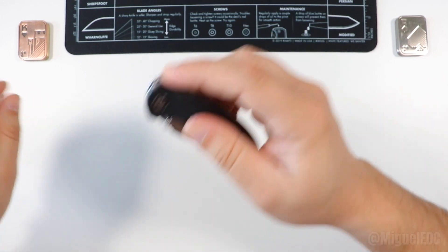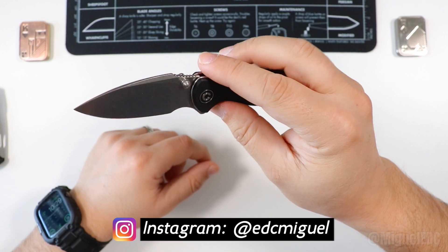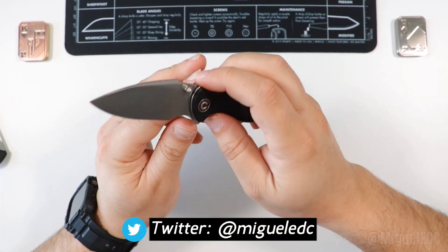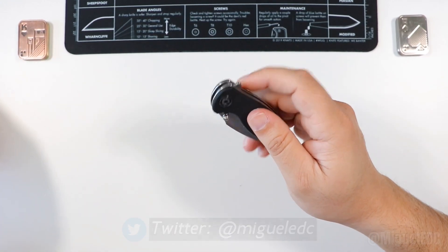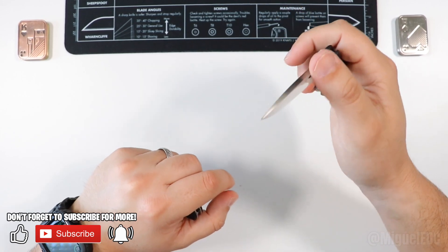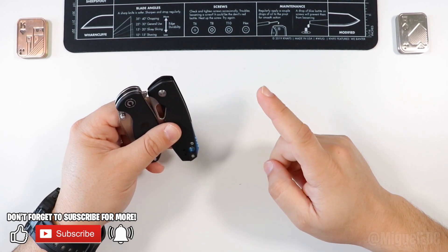That wraps it up for the Civivi Scintilla review — a very unique knife, exclusive to Blade HQ, not currently being sold. D2 stonewashed blade, harpoon style, liner lock, black G10 scales — it's an awesome knife and I'm glad to have it in my arsenal. If you made it this far, you're the real MVP. The CRKT Piett review may already be up on the channel — I'll put a card for that. Thanks for your support, don't forget to like and subscribe!